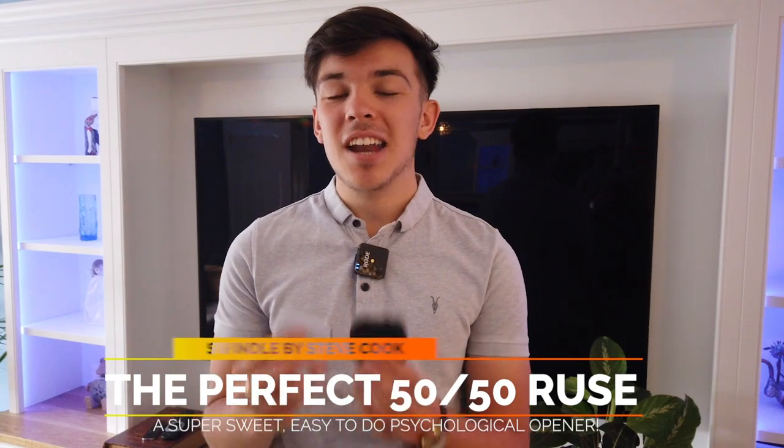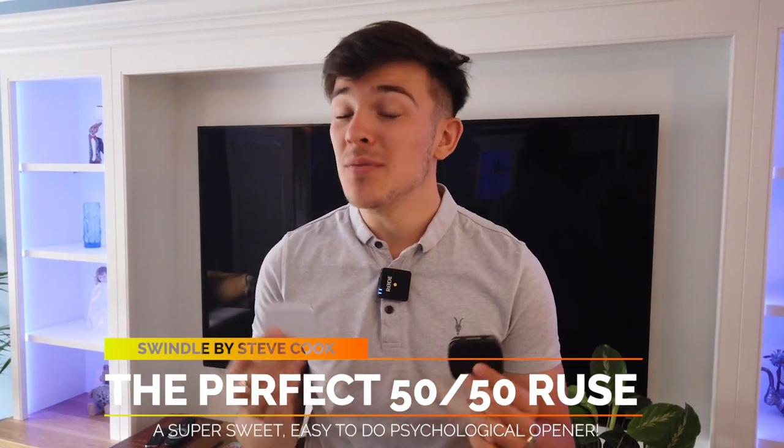Swindle is the perfect opener and it's fully customisable, so if you're a professional performer or you just like to perform to friends and family, Swindle is perfect for you.